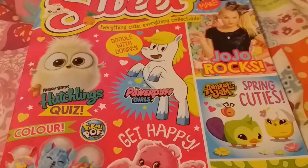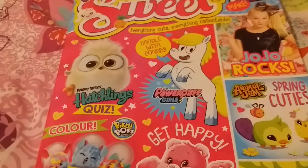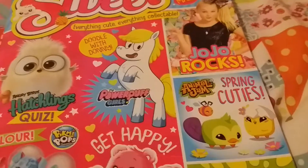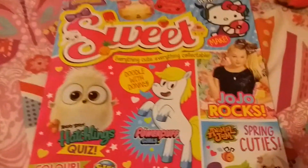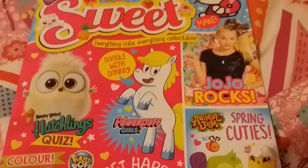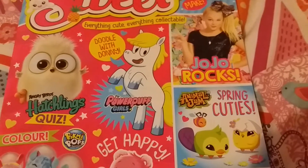Hi, today I'm going to show you lovely things that I got today. I got a lovely magazine and it has amazing characters like Pau Pau Girls,